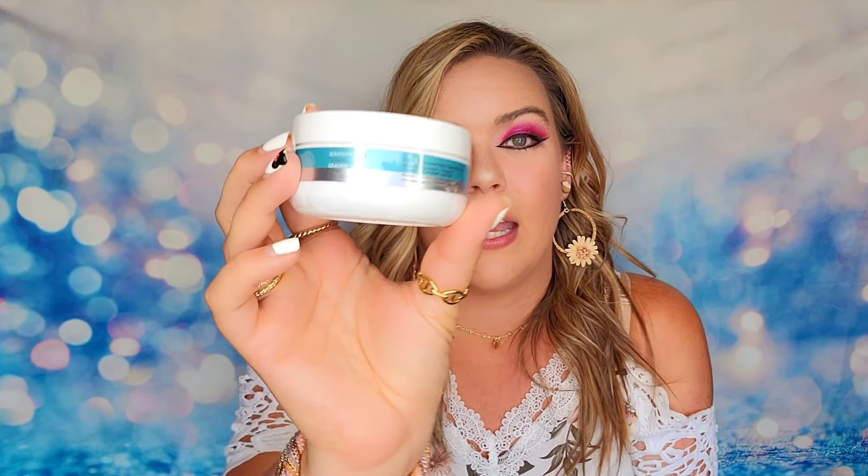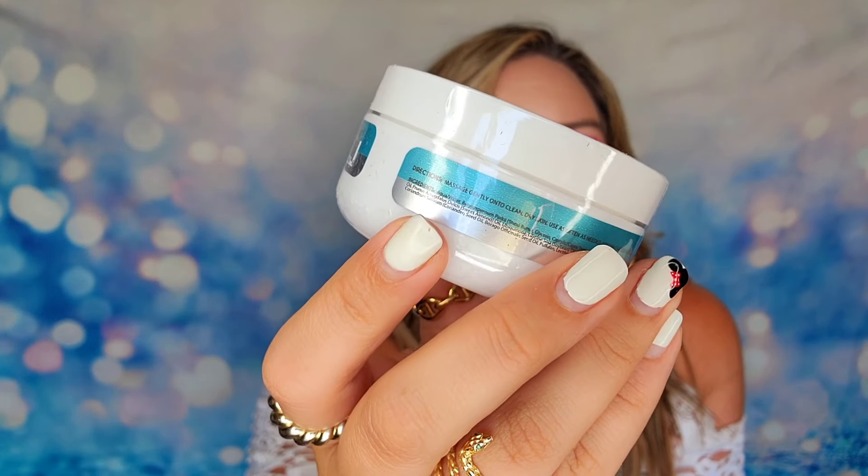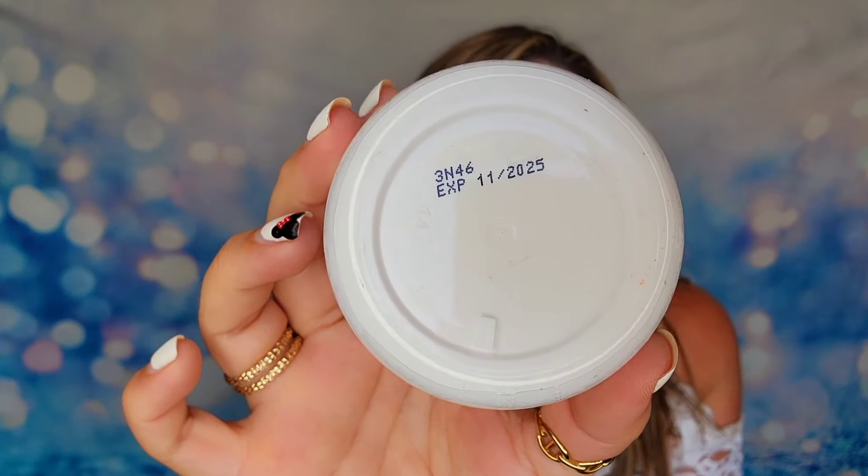The next item is the Cracked Heel Souffle. This was actually one item I chose in my PR box, so I've already been using it. I thought it was perfect for summer because you want your feet looking nice in flip-flops and sandals. It has a very whipped texture — very soft — and it gives a lot of hydration back to my feet. I don't have major cracks so I can't vouch for the healing aspect, but my feet are really soft and not ashy looking. It is full-size and sealed with an expiration date of 2025, so you have plenty of time to use it.